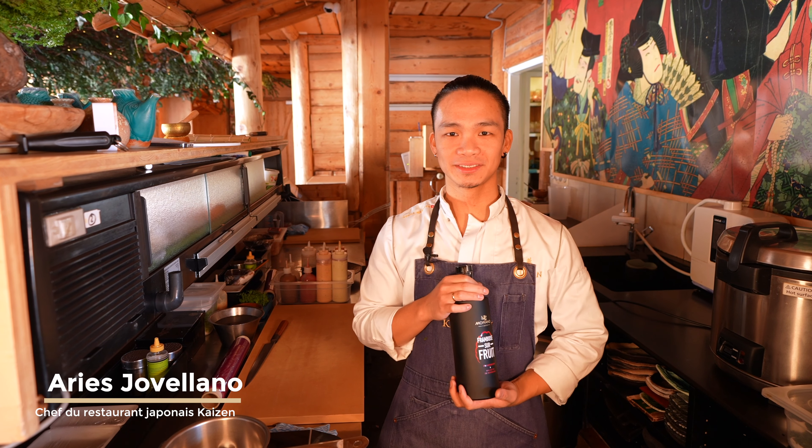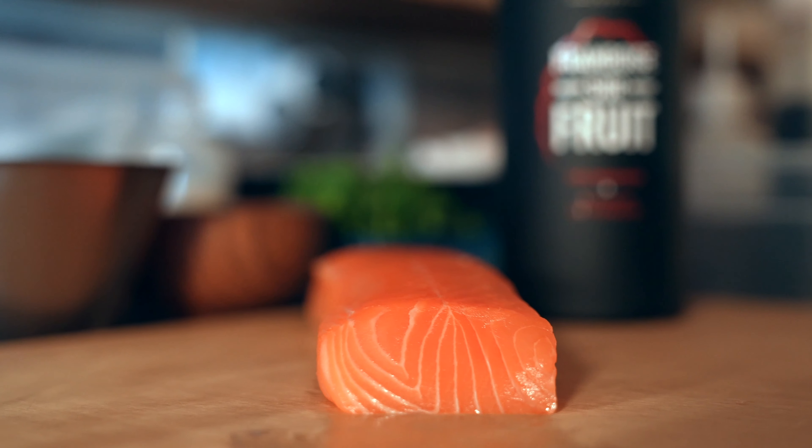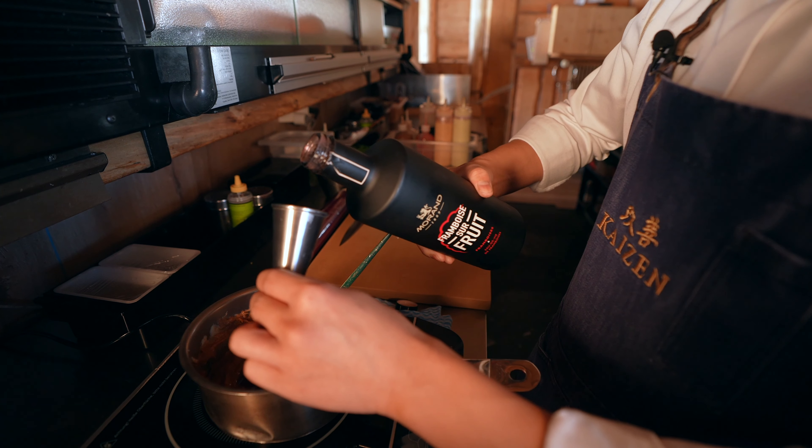Hello, welcome to Kaizen. Felicienne, I accept your challenge. Today, I will do Salmon Sussukuri with red miso and sweet miso with morang framboise liqueur.